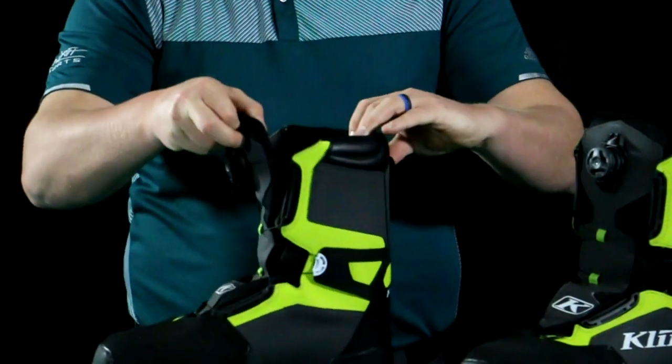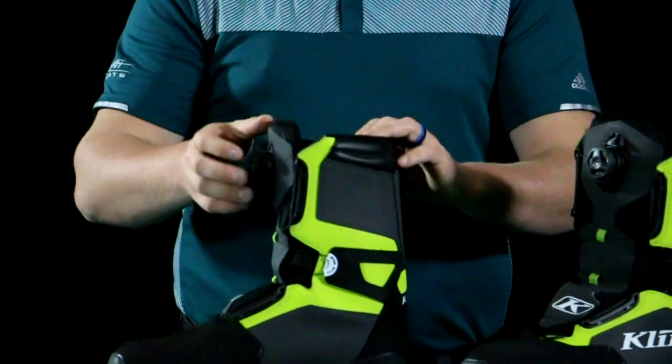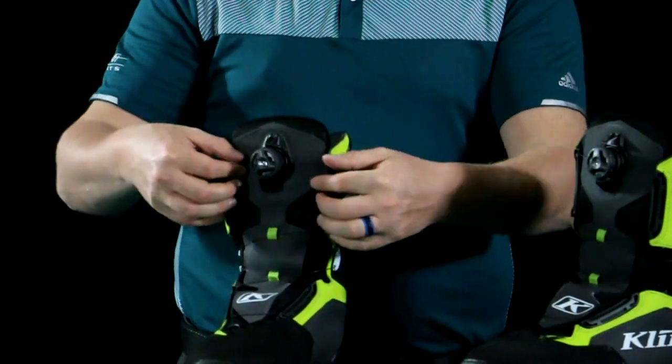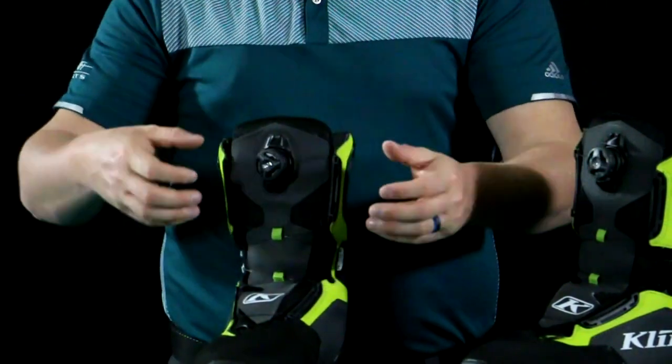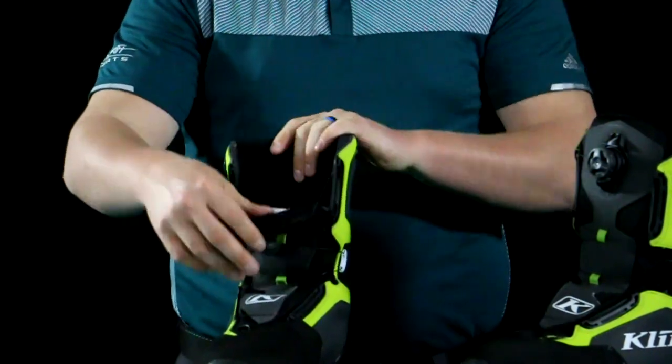The nice thing about this one is it has the H3 recoil in there, so you'll hear it recoiling back in and out. On ones that don't have the recoil, the cables will sometimes get bunched outward. The recoil system makes it really nice to slide your foot in and out.